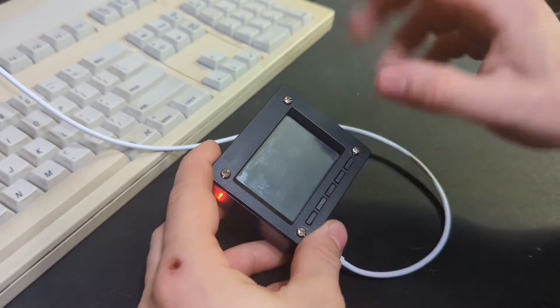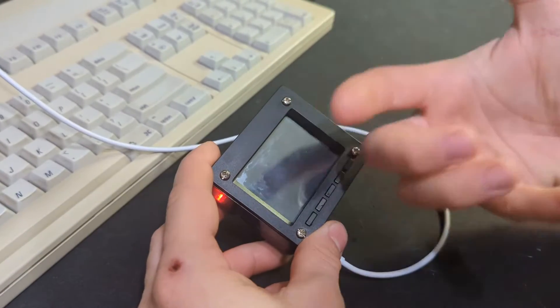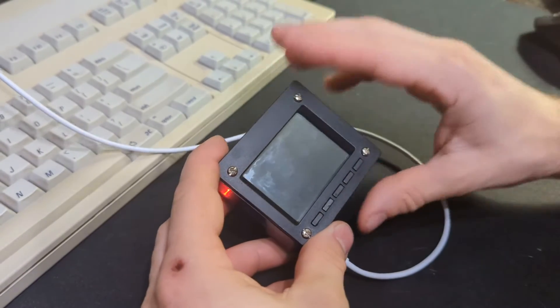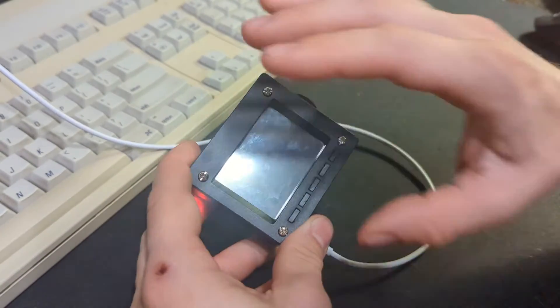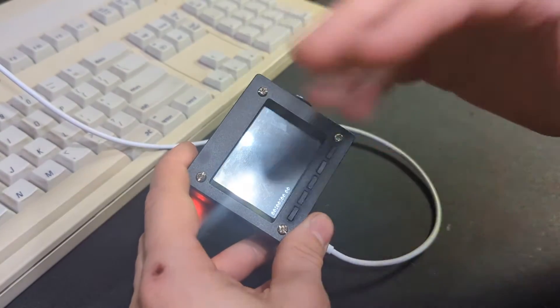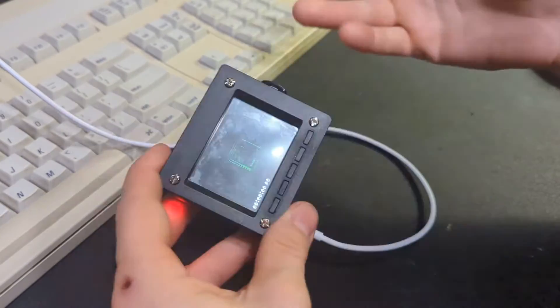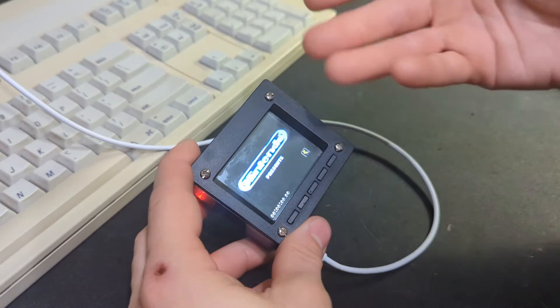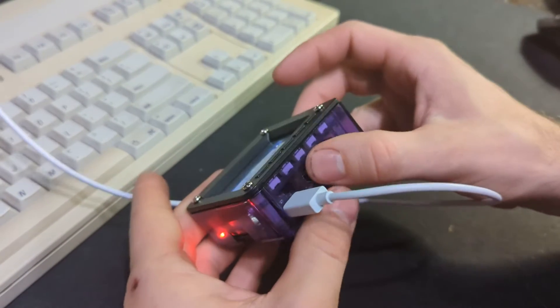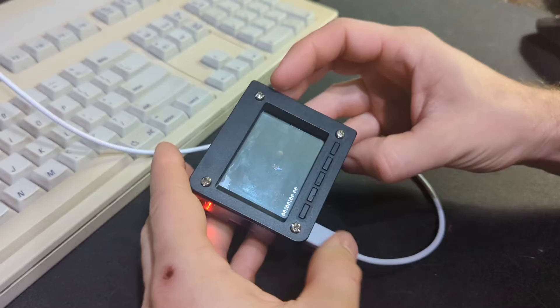It's detected the media files. The text is all funky because it's expecting more like a 720p or 1080p screen. I set up the Pi TFT using the installer script provided by Adafruit — link in the description — and I just ran that and used it as a framebuffer so that we also get output on the HDMI.